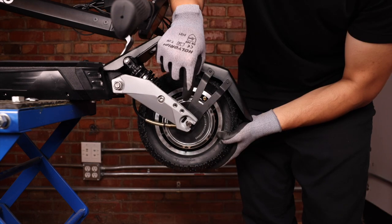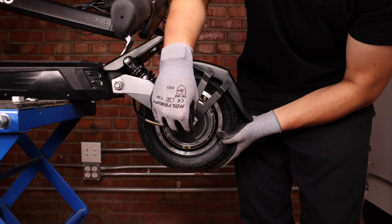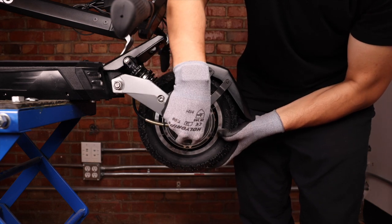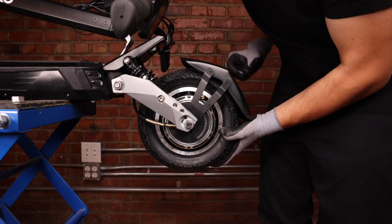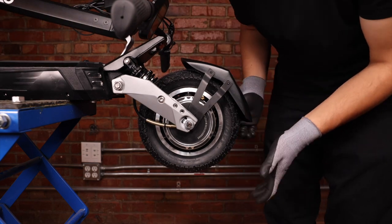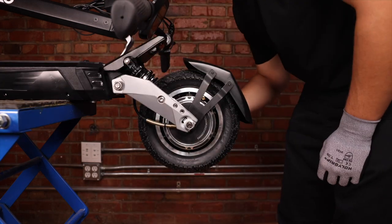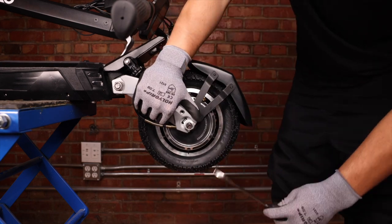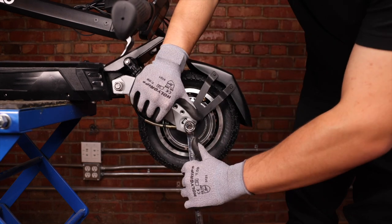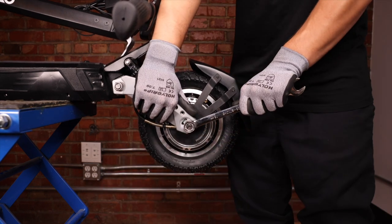Now that the wheel is back in the grooves, we can take our lock ring and insert it here. Do the same thing on the other side — this will make sure our wheel doesn't slip out. Now we can take our lug nut and screw it in. Then while holding the fork, we can finish the job. Repeat the process on the other side, same thing holding the fork.